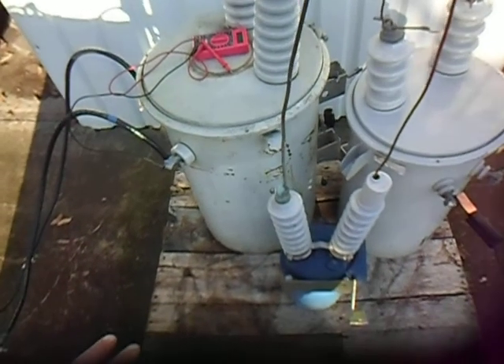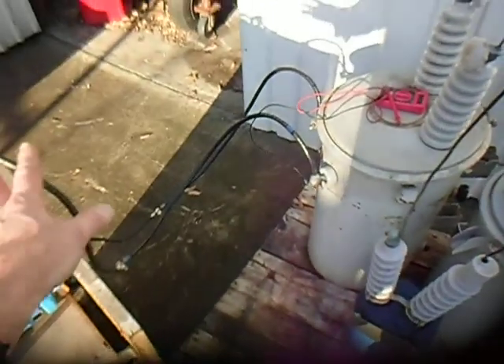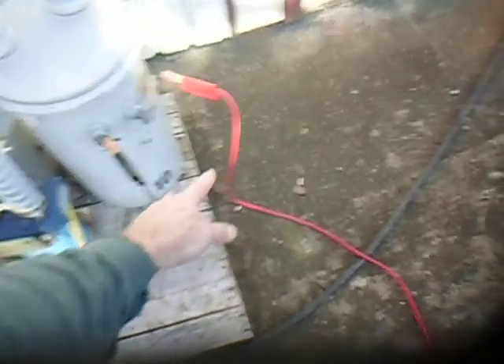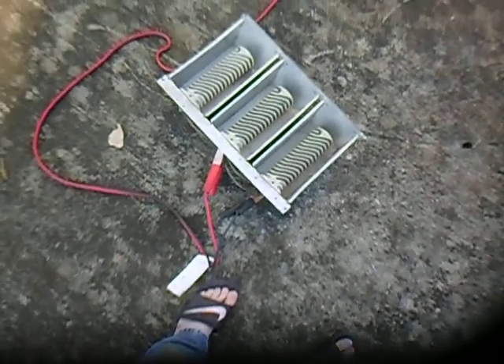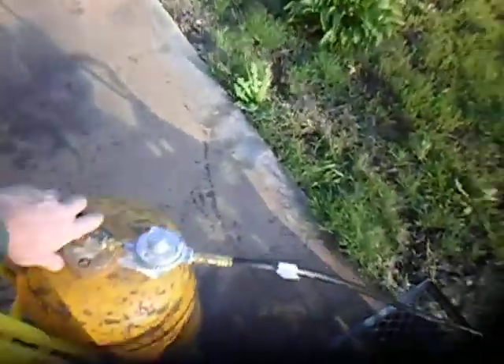We'll start with this switch open to see how much power is coming out of the generator to energize this coil — it's going to be very little with no load. Then we'll turn on the switch, take additional current and voltage readings going into the first transformer, and then take the output of the second transformer down to the heater unit and take readings there. Let's start the experiment. Here's the generator, which we've modified to run on propane — turning on the propane valve now.